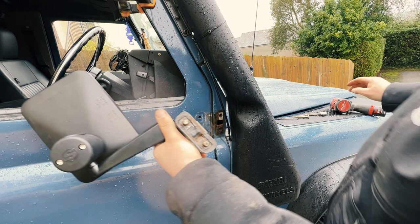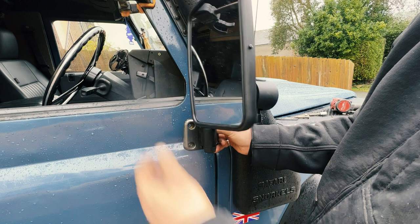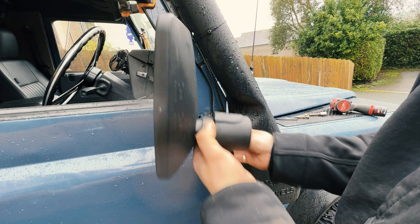That's now on there, and if you get this on the wrong way round you can just spin it round. Now it's time to chuck that on to the bulkhead and do it up.